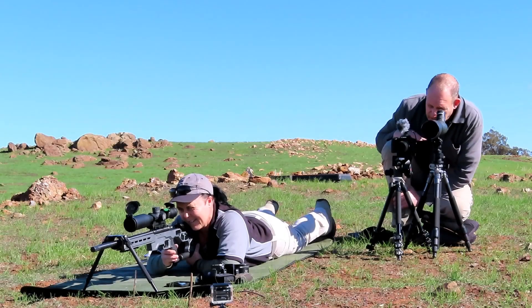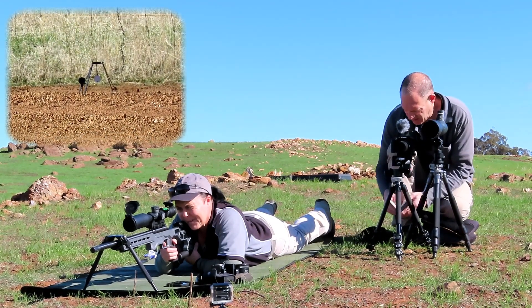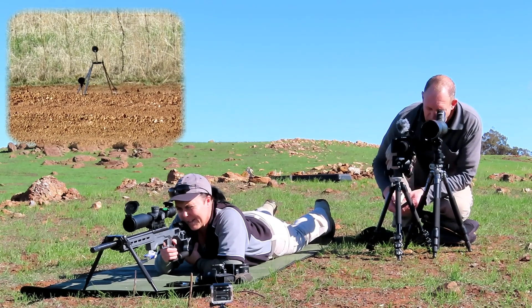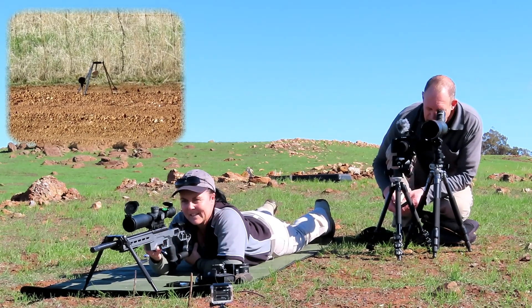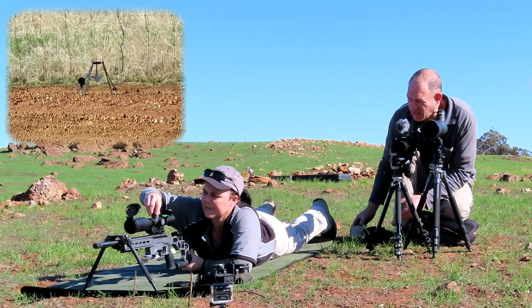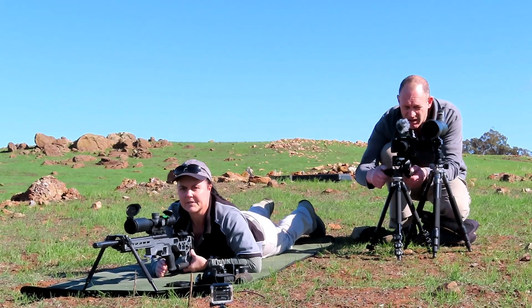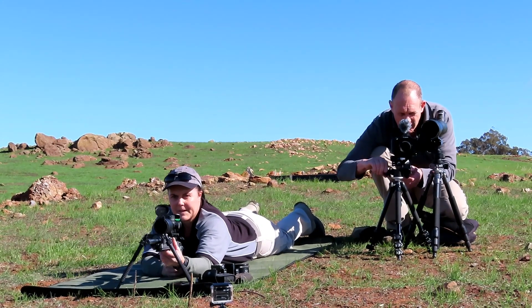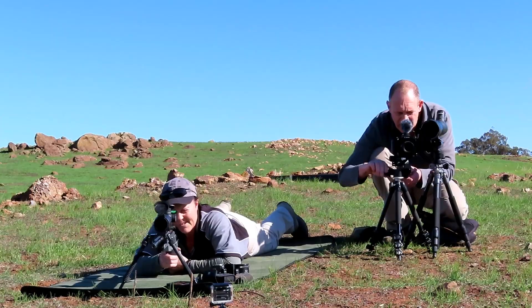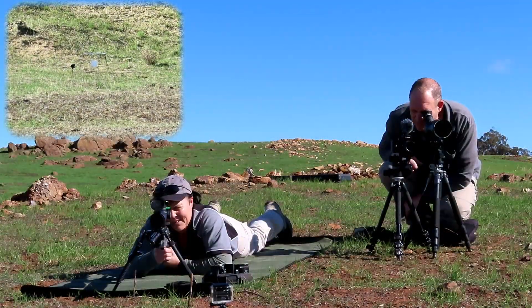Okay Sam, two magazines and see how you go. You dialed in at six. Go middle of that target at 100 yards — 106 yards. Beautiful — where'd you hit? Just a little bit to the left. Yeah, that'll be the wind. Good. Now you want to dial up to 25 MOA.